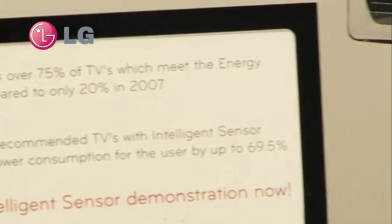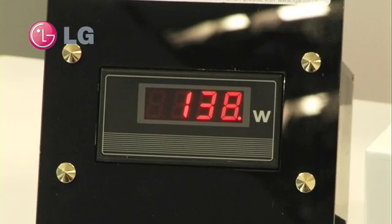Now, as we can see at the moment, the TV before I put it onto intelligent sensor is drawing 138 watts.